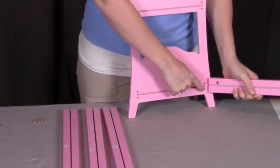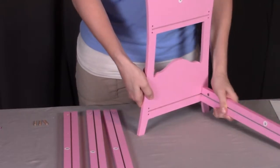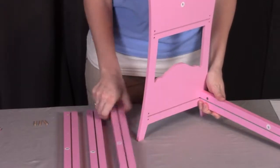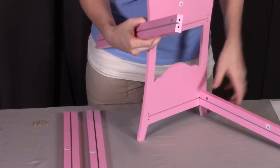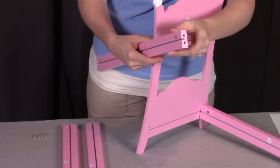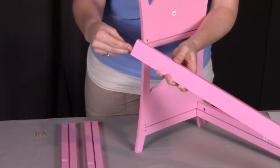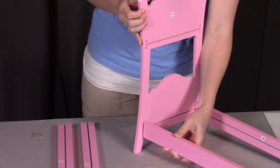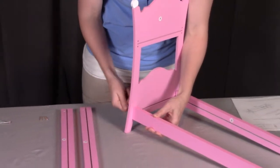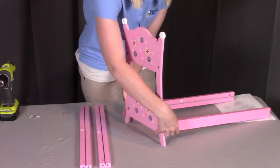The peg will go into the bottom hole, we will screw into the top hole, and the groove is going to face into the middle. We're going to do the same on this side — screw hole is for the top where you'll see that insert, and the peg goes in the bottom hole. Making sure that these grooves are facing in towards the middle, facing each other, and we'll screw both of these into place.